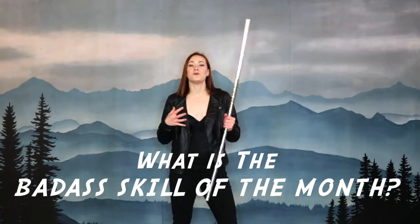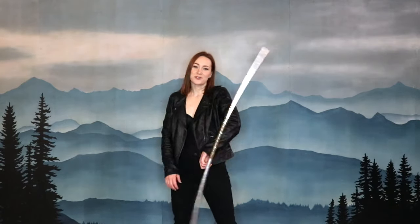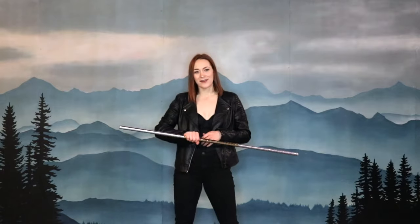So every month I bring you a new badass skill for you to learn. Your job is to learn it, practice it, have fun doing it. And I'm so excited to share these skills with you. So let's get started.